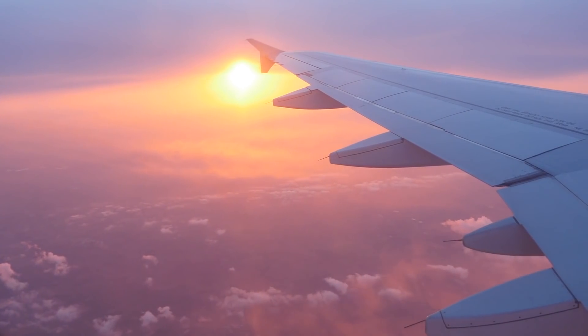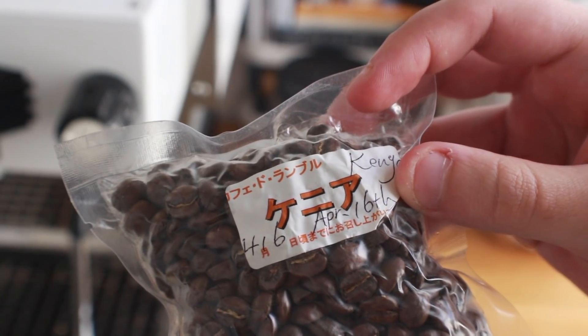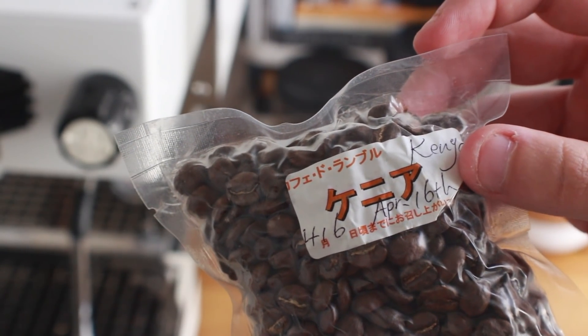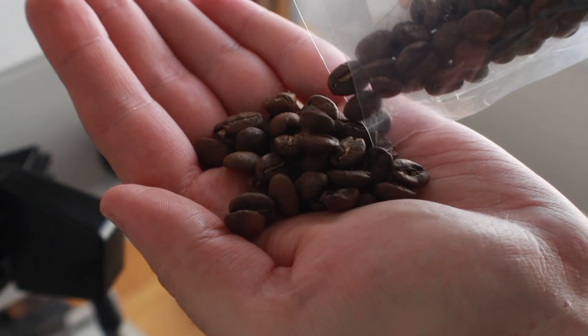There isn't anything particularly interesting or inherent about this coffee, but it is somewhat sentimental because it was given to me as a gift from my brother-in-law who visited Japan back in March of 2019. That means this coffee was about a week or so old before it got to me and into my freezer. It's a medium to light roasted Kenyan coffee, and I thought it would be a great option to test the effectiveness of long-term freezing because Kenyan coffees are very unique and intense.